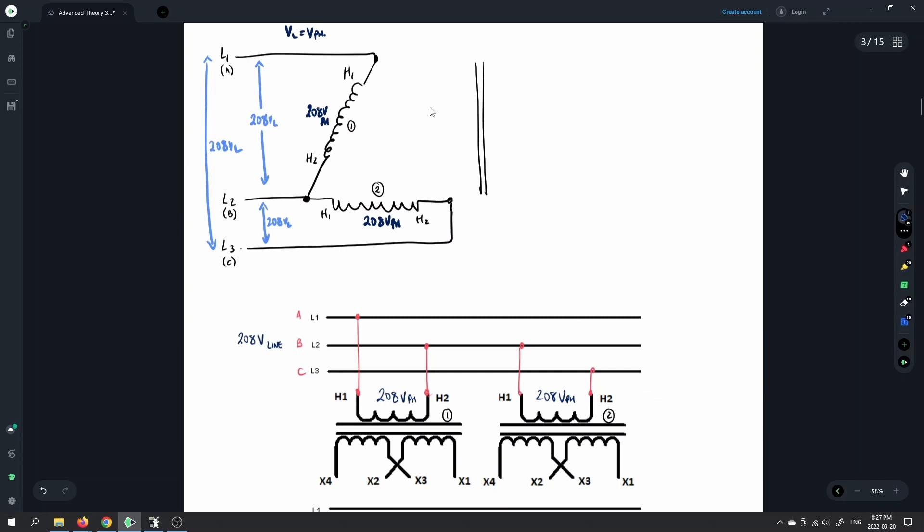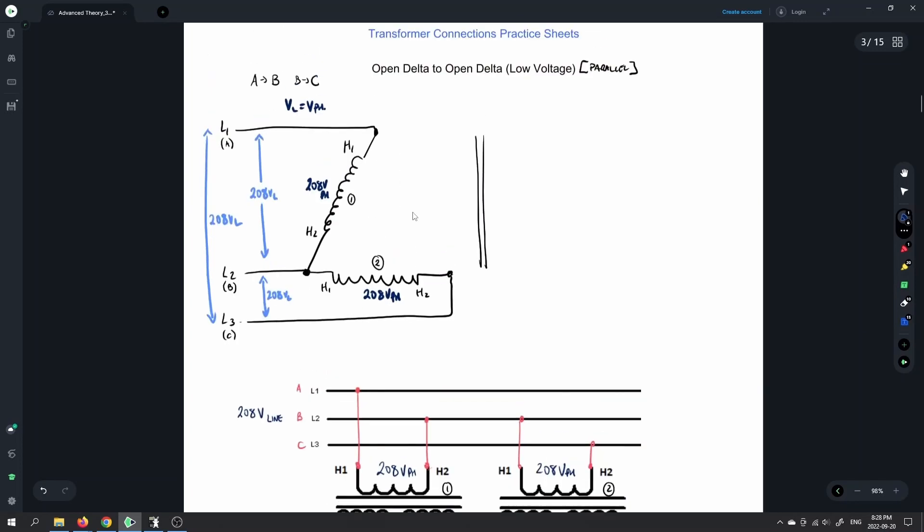We don't need the third transformer in order to get three-phase output. The issue is that without it, we are limited on the amount of VA — volt-amps — that we can transfer from primary to secondary. It does provide three-phase out, but at a reduction of approximately 58% of the VA capacity. So we're going to do an open delta on the secondary as well, with a parallel connection of the secondary windings.